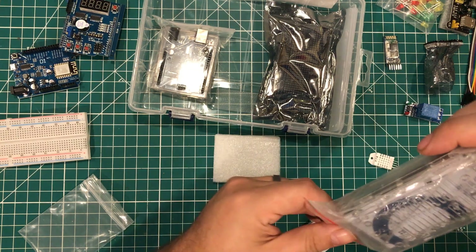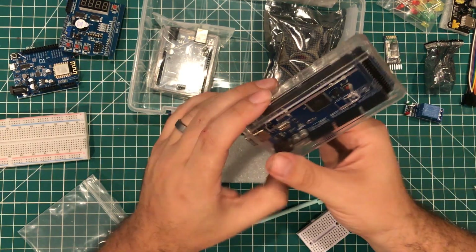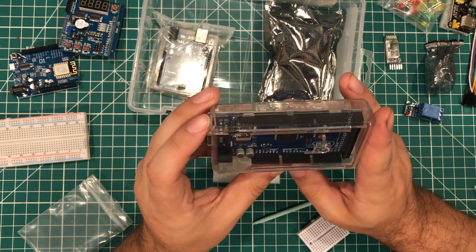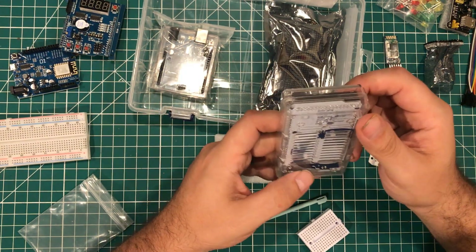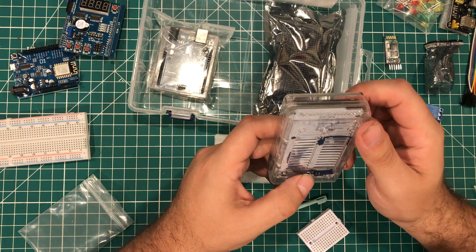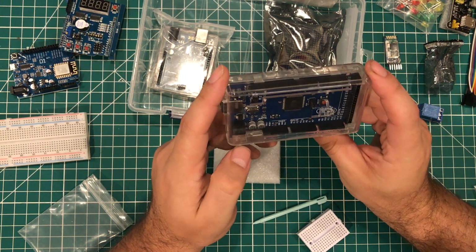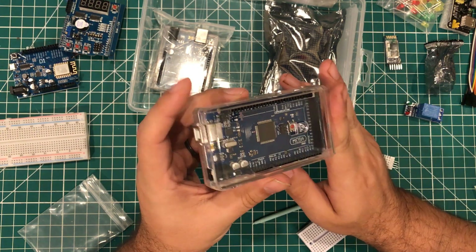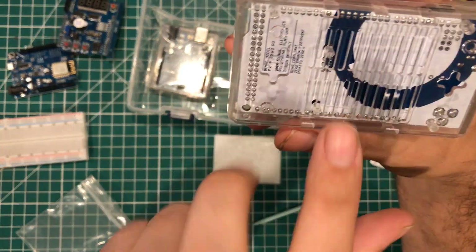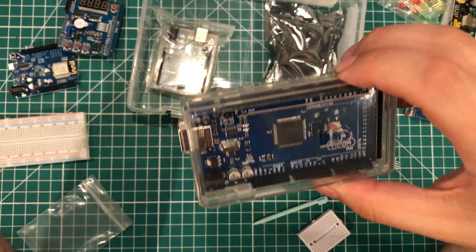Look at this — is that genuine? I've opened a hundred Arduino starter kits and I've never seen this. This is a full size Mega 2560 — I'm going to guess clone. It says 'zero carbon footprint, open source electronics, designed in Italy.' But this is a Mega 2560, which is my favorite Arduino board hands down, and it comes in a case. I've never even owned a case for one of these. It's got ventilation and these little mounting points so you can use screws and mount it on the wall. Fantastic in a $40 starter kit.